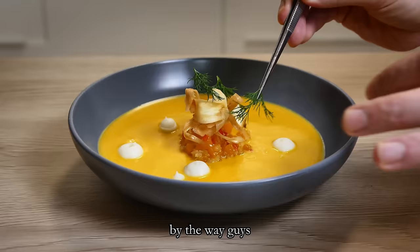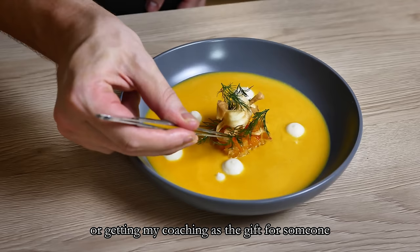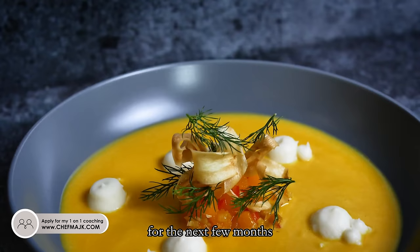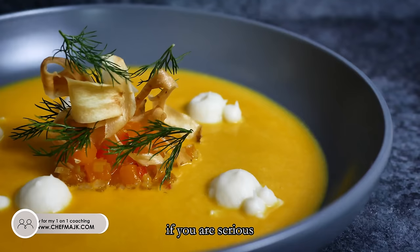By the way, if you're thinking about working with me or getting my coaching as a gift for someone, apply on my website now because over Christmas I will finalize my schedule for the next few months. From the new year the applications will be closed for some time, so if you're serious, let me know now. If you want inspiration for another pumpkin soup, check out my video from last year with vanilla, dates and citruses. Thank you for watching and I'll see you soon.